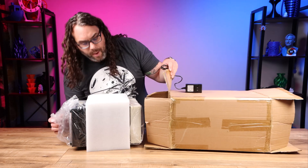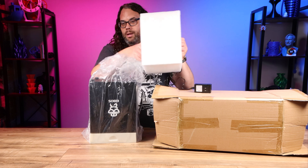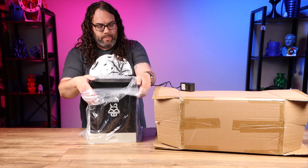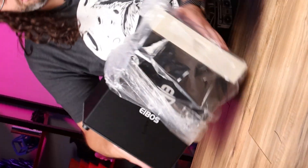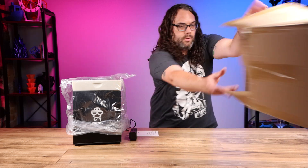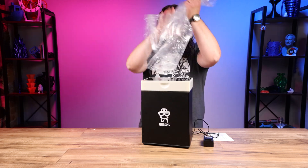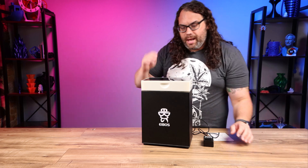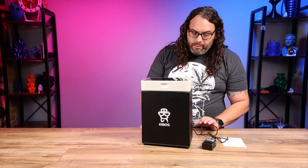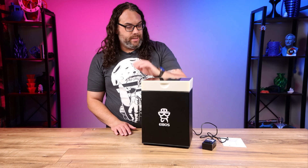I've got the top part out. You can see that iBoss logo on there and it appears I have this thing upside down, so we'll flip it over. I'm gonna make sure there's nothing else in the box - there is a little manual. So this is what it looks like so far. I'm gonna get this plastic off. I know this isn't production, I know things could change. I'm gonna ask them to send me a production unit after they get those running, but we'll talk about that in a little bit.